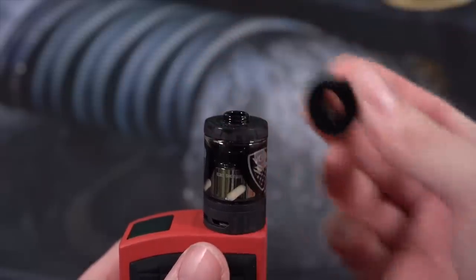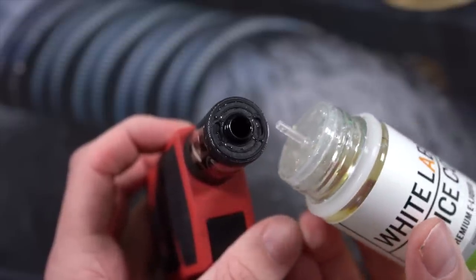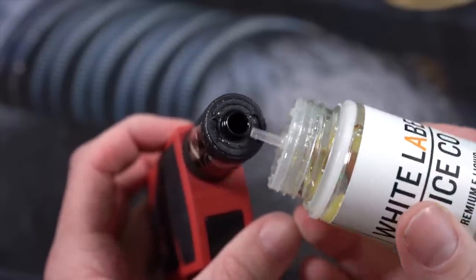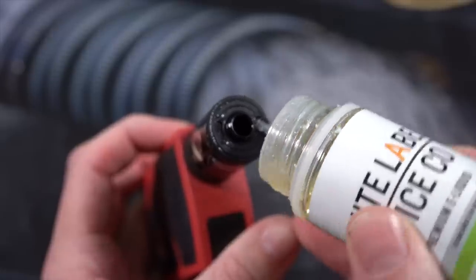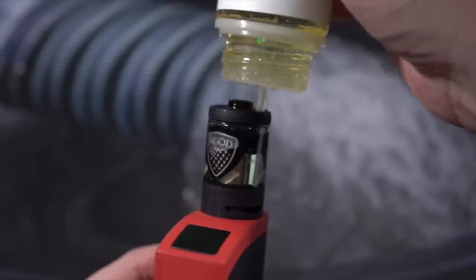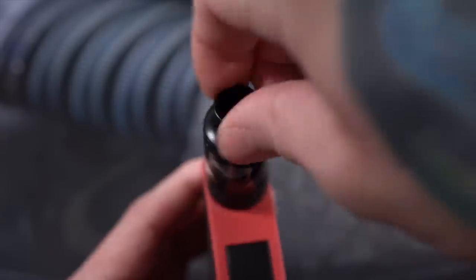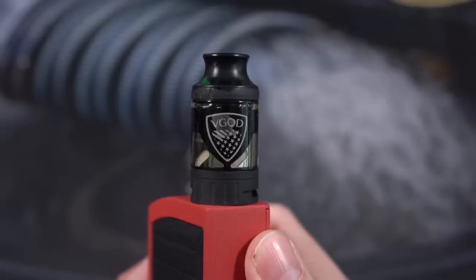There's no other drip tip options — if you're going to be using this tank, that's the drip tip you're going to be using. The juice fill holes are kind of completely sealed off. There's a little split that goes down here so you actually press your juice bottle directly into the tank to fill it, then screw it back down. Real simple.